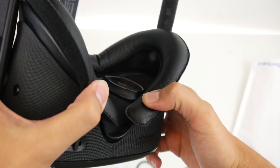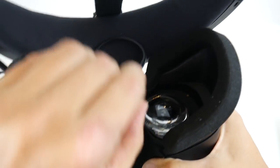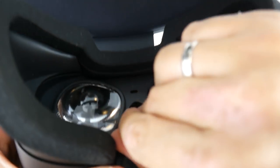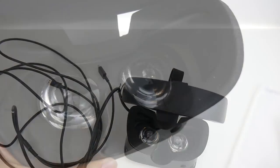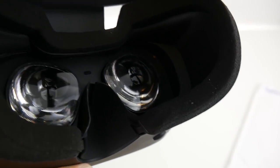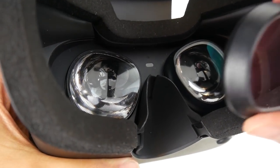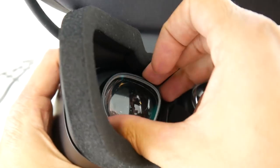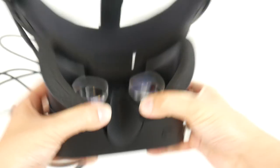Now let me install my other pair on the Rift S. For the Rift S, it's exactly the same procedure — first get rid of those plastic lens rings, which is just as simple as on the Quest. Simply get them off and then install the prescription lens adapters on the lenses. It fits just as well as on the Quest. And there you have it — lens adapters installed, probably within a minute, and perfectly in place.